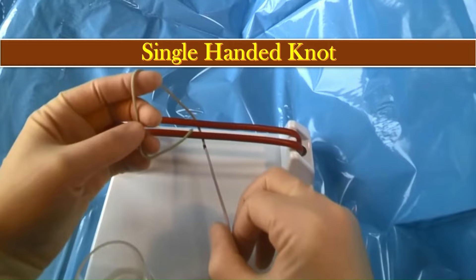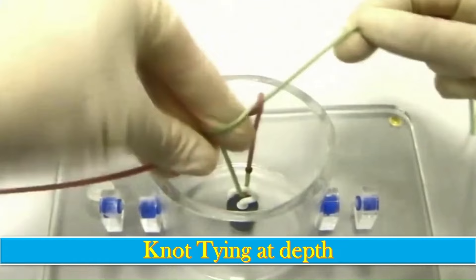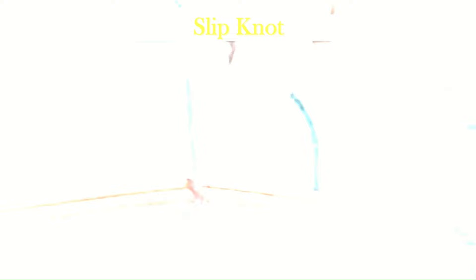Now we will quickly go through each type of knot again. Here we have the single-handed knot, in which one hand is used. This is the double-handed knot, in which two hands are used and both hands are crossed. Here is the surgeon knot, a more secure form in which we make two throws. Here we have knot tying in depth, the instrument tie knot, the granny knot — which is rarely used in surgery but we should learn the technique — the slip knot, and the Aberdeen knot.